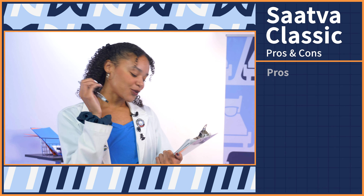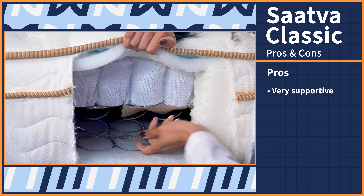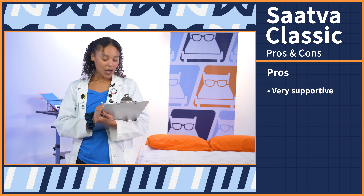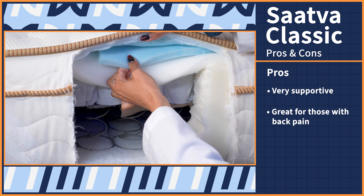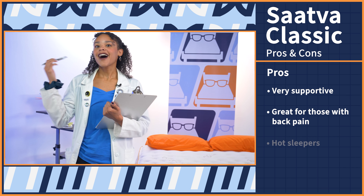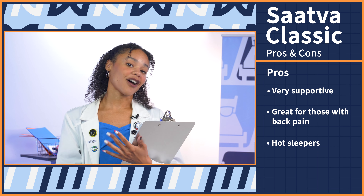Now onto the good news. First, this bed is very supportive — it has two coil support layers, so heavy people and those who often don't feel supported by their mattress should get great support on the Saatva. Next, people with back pain: this bed has excellent lumbar support and great alignment, so back pain should be alleviated on the Saatva. And lastly, hot sleepers — this bed has tons of breathable layers so your body heat has somewhere to escape, so you shouldn't overheat.